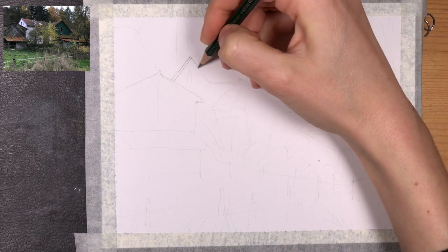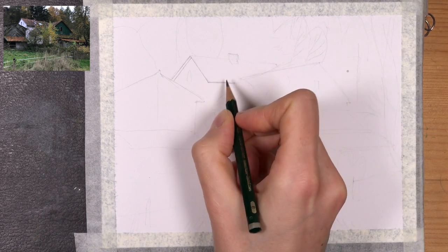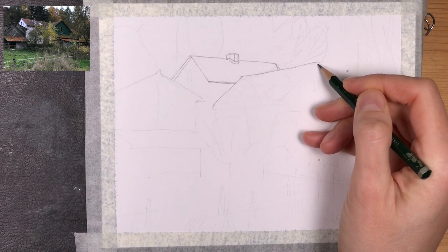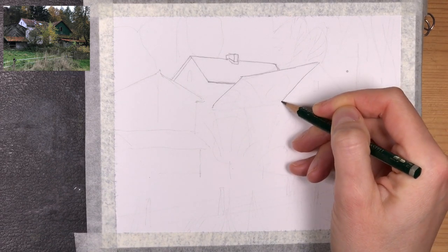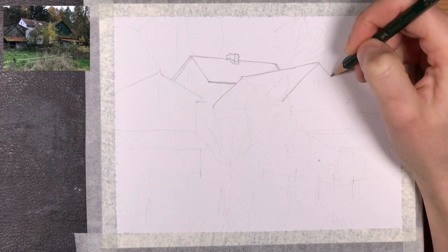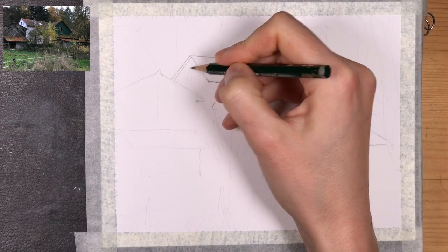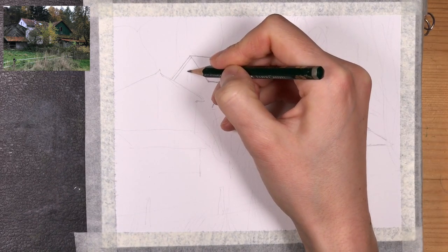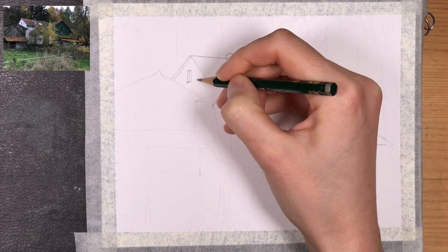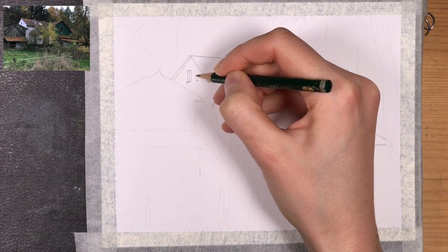I've condensed the drawing process a little bit. You can see I did a preliminary drawing with some light pencil lines and now I'm redefining my lines with a softer pencil, maybe a 2B or B pencil. I'm trying to pay attention to the roofs and the different arrangements of the planes and shapes, and I want to get all of these details right in my sketch before I proceed to adding watercolor over this.